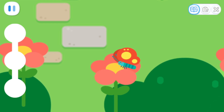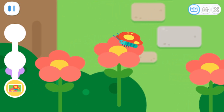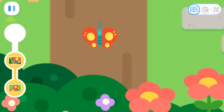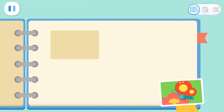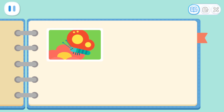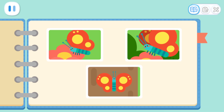Tap the butterfly to take a picture of it. All done with the photos! Let's stick the photos in the notebook. The butterfly likes to eat nectar! The butterfly likes to flit from flower to flower! The wings of the butterfly look the same on both sides!